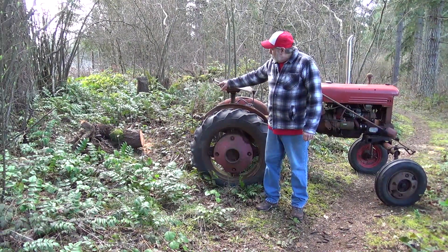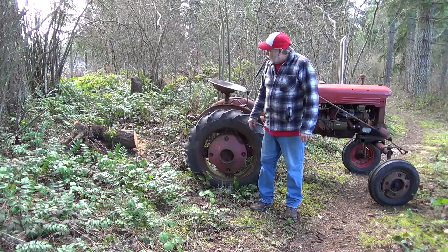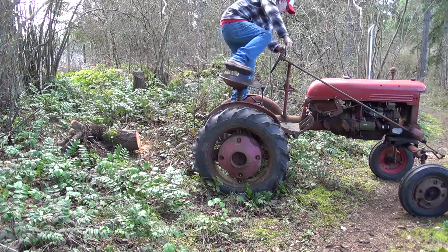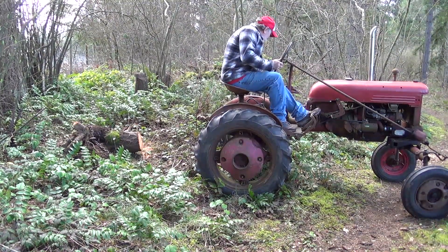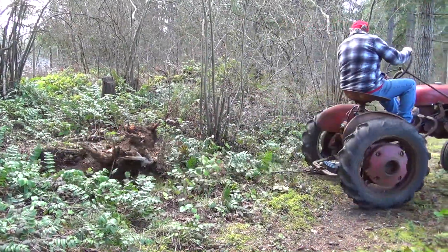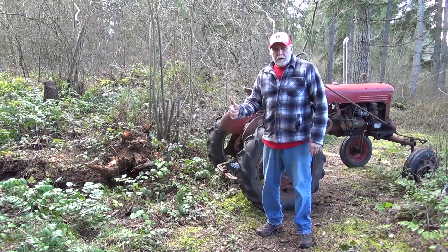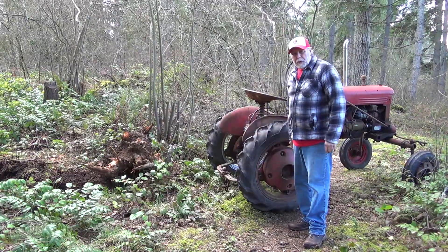Next up, we're getting the stump from a tree that blew over recently — shown in our prior video. We're going to see if this little tractor can pull it out. Most of the roots are already broken off, so we'll start up the tractor and give it a shot. Just like that — the little Kubota to the rescue!